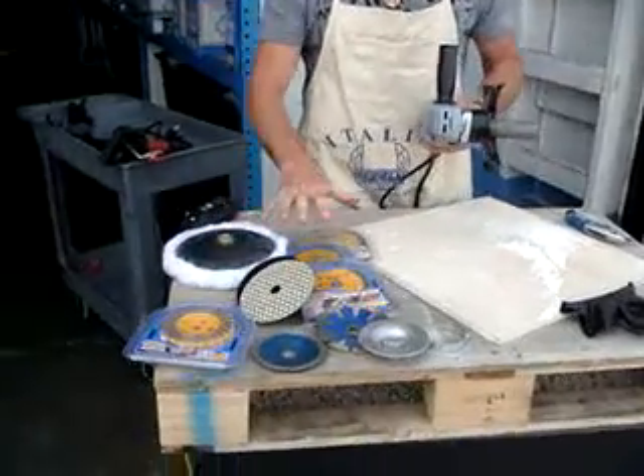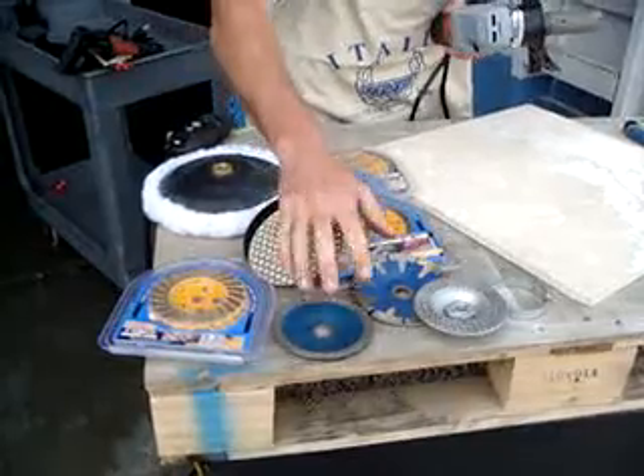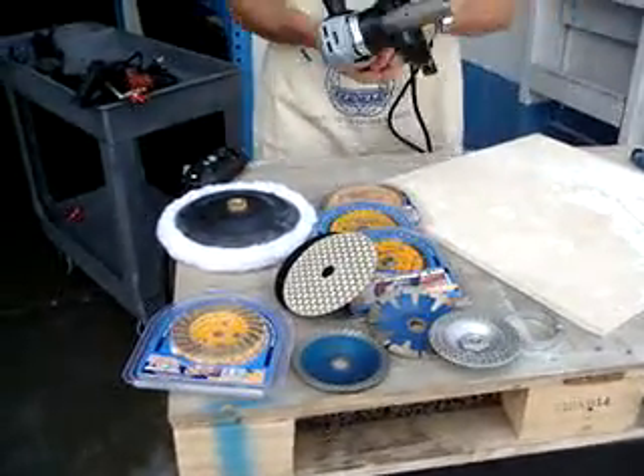All these things fit on your grinder polisher: grinding cup wheels, diamond wheels, your polishing pad system, your buffer pad — all these things. And you can run wet or dry.